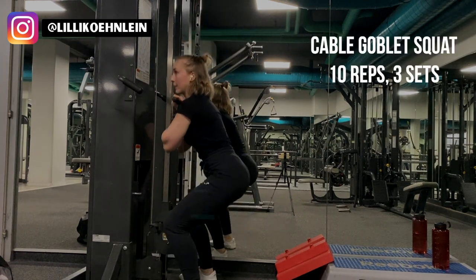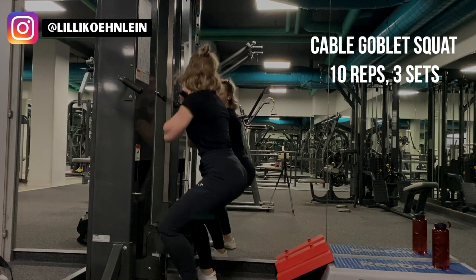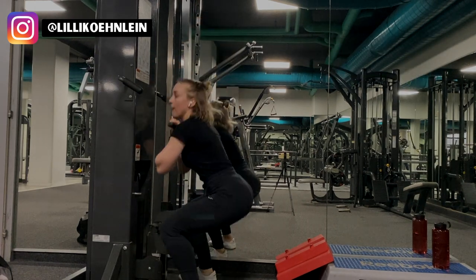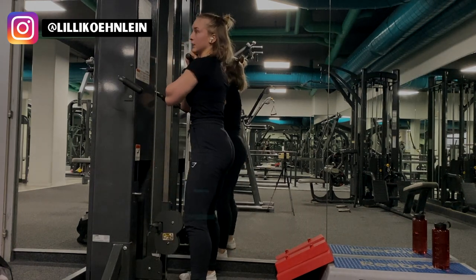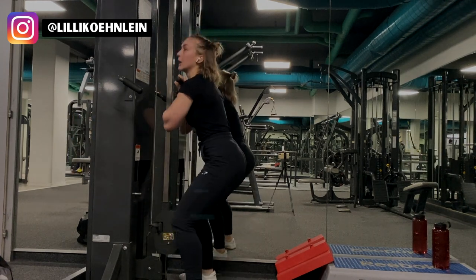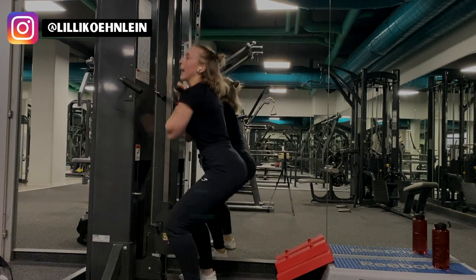Here I'm doing a cable goblet squat. Go very near to the machine and hold the bar with it under your chin and your arms in front of you. Be sure to take a wide stance and really push from your heels. I did 3 sets of 10 reps.